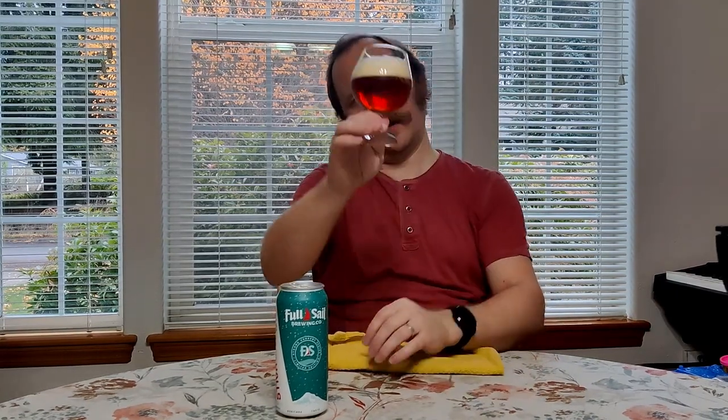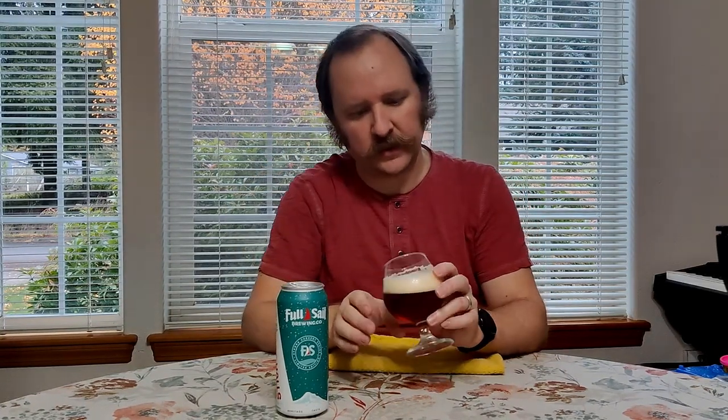My goodness, that is a beautiful color. That is a honey-colored beer. And the head has a slight tan to it as well, coming from the beer itself. Rocky — bubbles of different sizes — and lingering. That's a thick head and it is hanging on. So honey-colored beer, it was beautiful pouring, that's for certain. And a nice kind of creamy tan head.